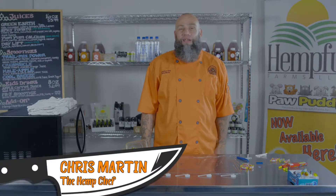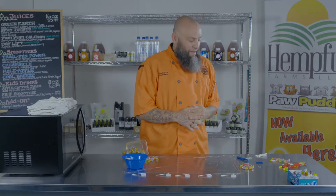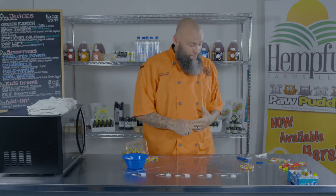Hi guys, it's Chris Martin with Convicted Creations. I'm here with another fun recipe that I created in prison — I probably didn't create it, but I just made it a lot more fun. It's Suckers.